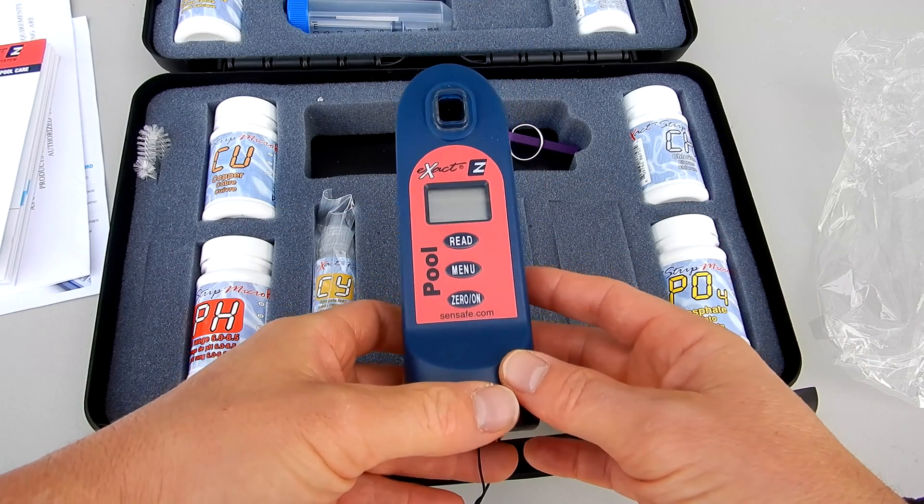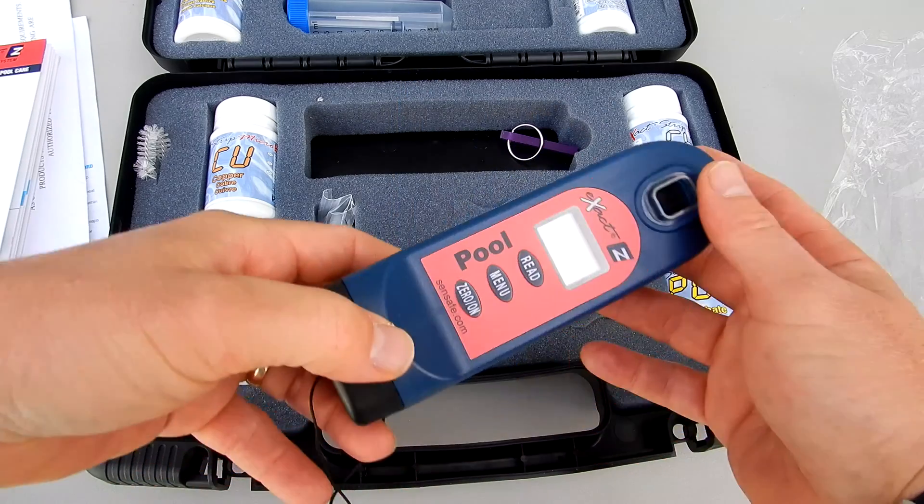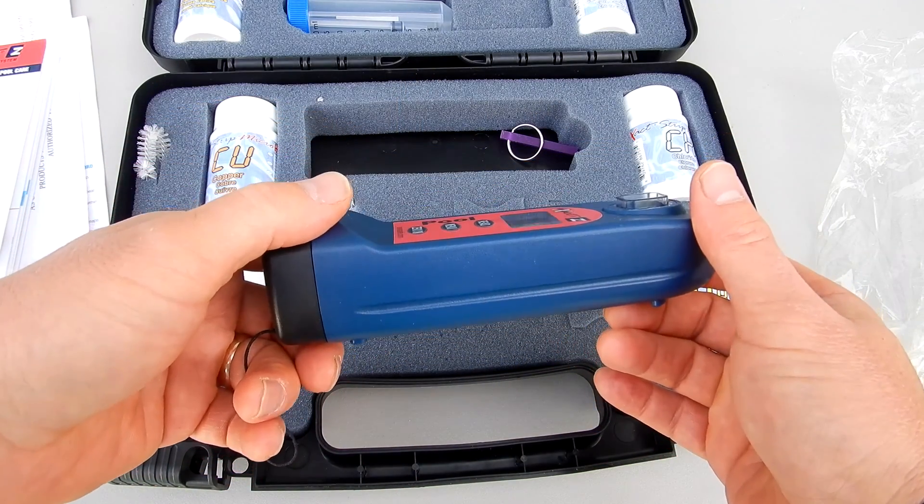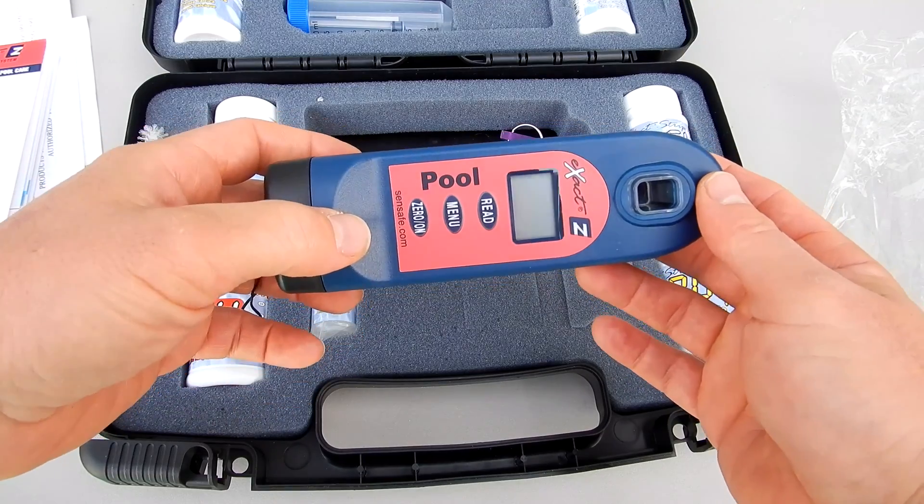Then you have the POOL EXACT EZ Photometer. This photometer is made in the United States. It's also 100% waterproof and it comes with a 2-year manufacturer warranty.